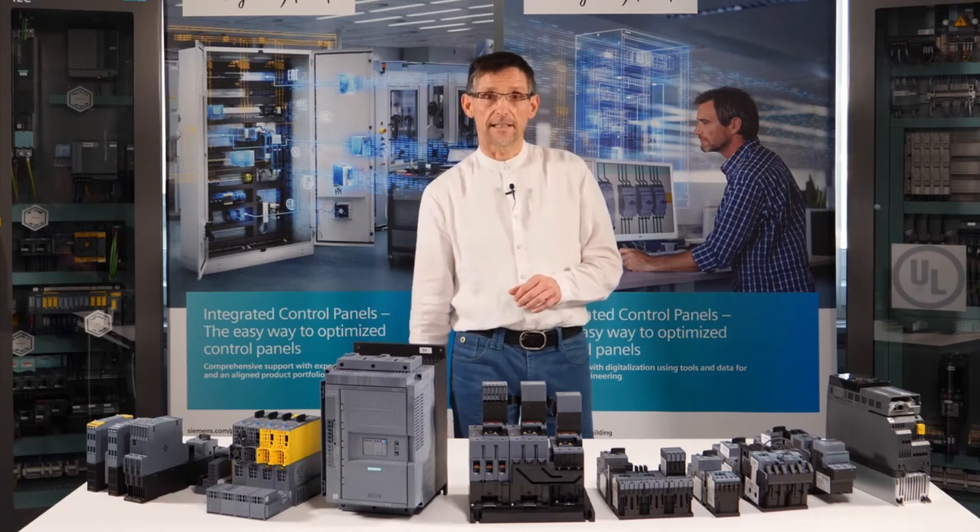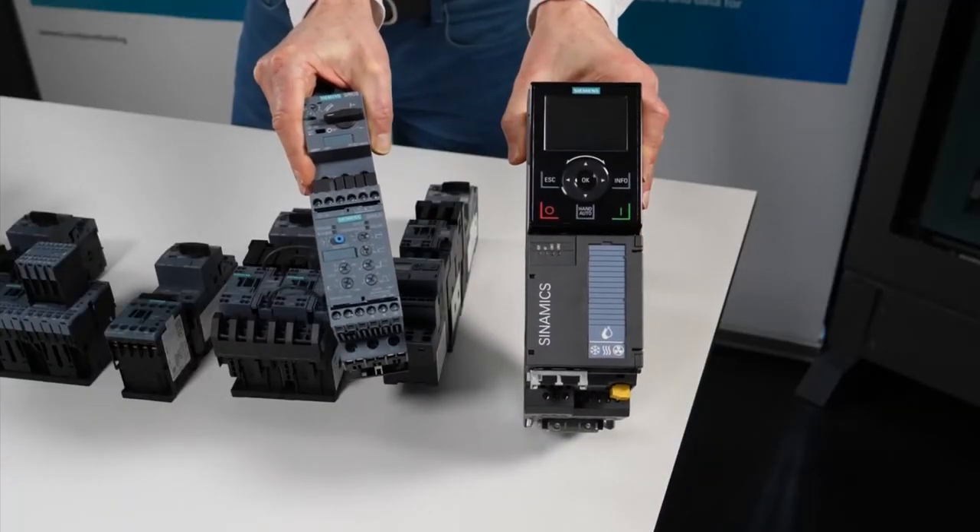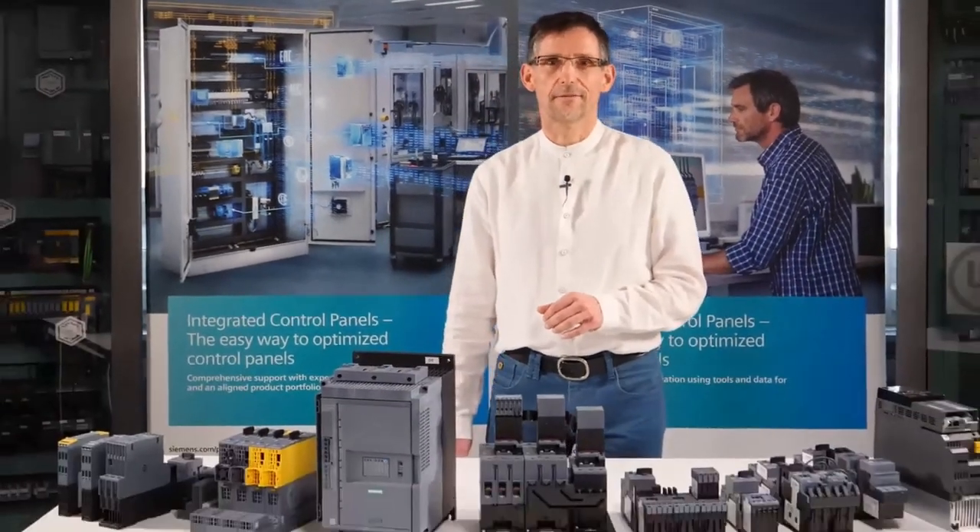In the next video, I'll introduce the comparison of soft starters and simple frequency converters. I look forward to welcoming you all again.